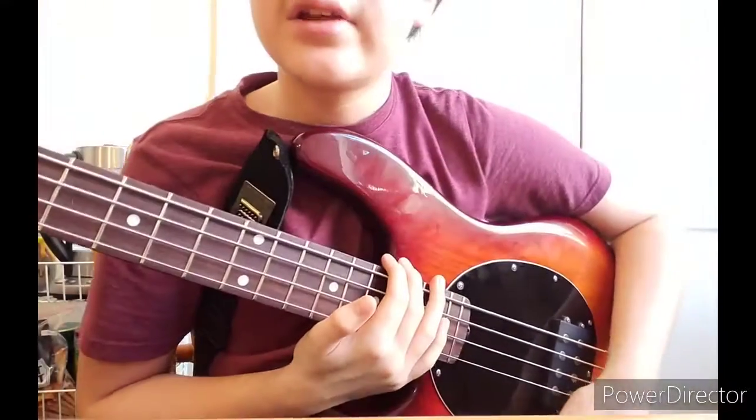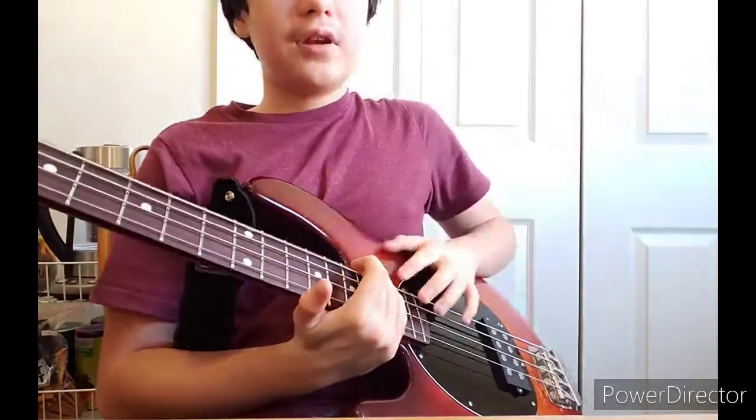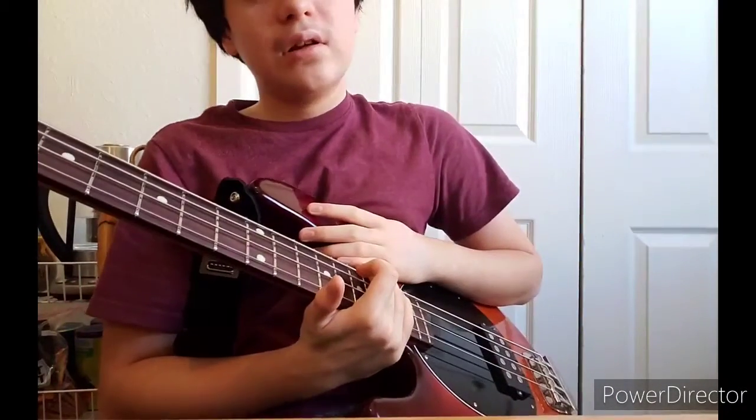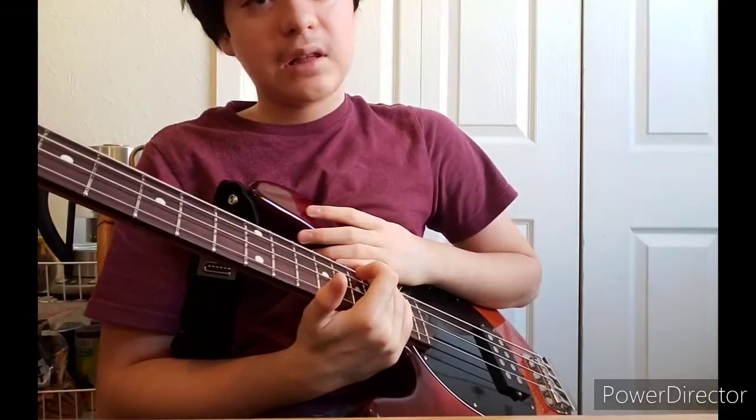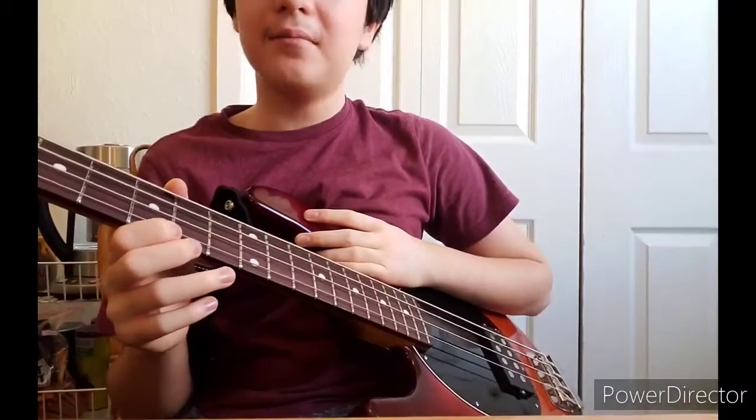Okay guys, that's how I slap the bass. See you in the next video — let me know if you want me to cover any other exercises or anything like that. Anyway, bye bye.